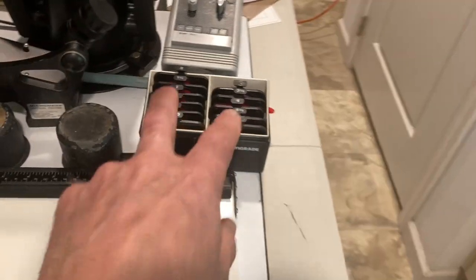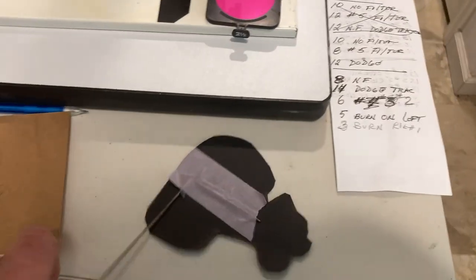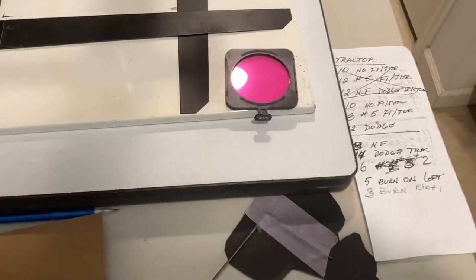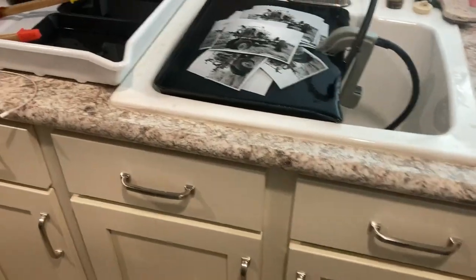Setting my timers up, using contrast filters, dodging some of the light — and there you go, I've got 10 prints.